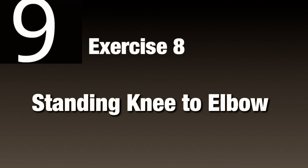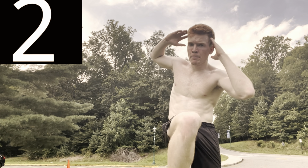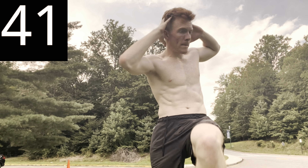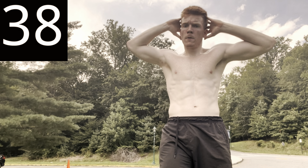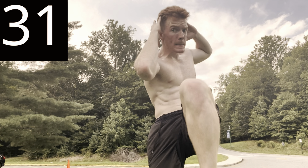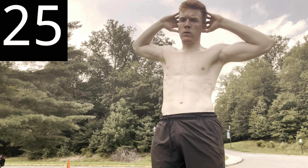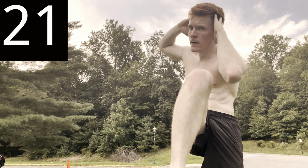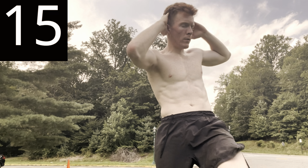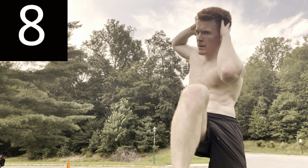Now stand up, we're done with the mat — two more exercises, almost done. Standing knee to elbow: put your hands behind your head, elbows to the side, opposite knee to opposite elbow. This workout is great and no equipment is needed. You should feel that in the core. If you're feeling any sharp pain throughout any of these, please take a break — you may be doing them improperly.